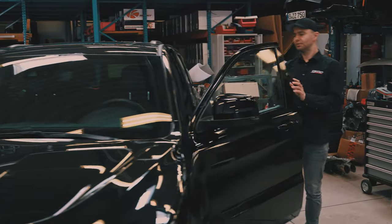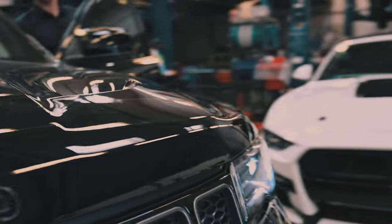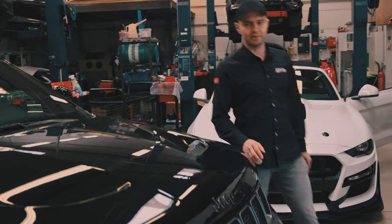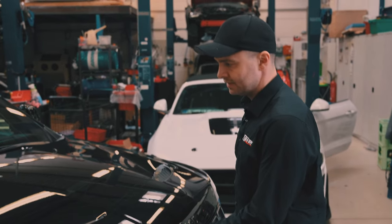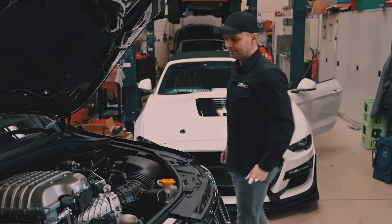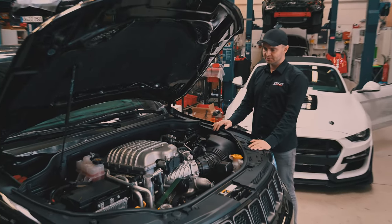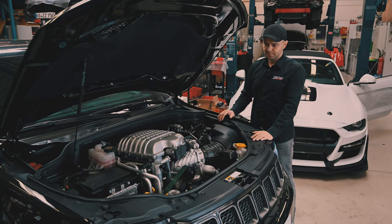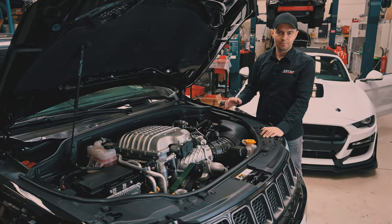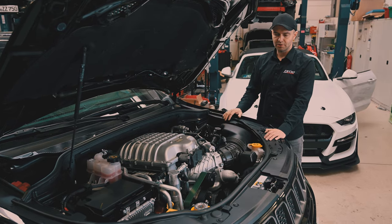This car comes from the factory with a 6.2 liter V8 engine, already supercharged from the factory, outputting 710 horsepower — which is great, but it can be better. And every time when something can be better, let's do it better. So we increased the boost by 50%. The stock engine runs with 0.8 bar boost and we have 1.2 bar of boost right now.